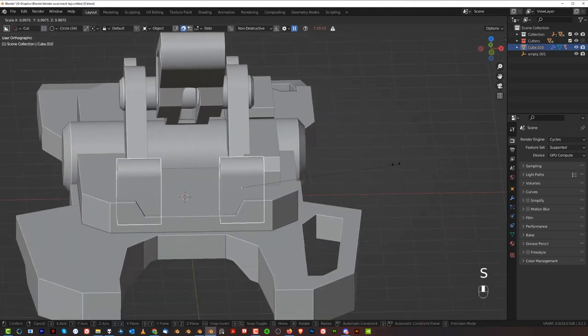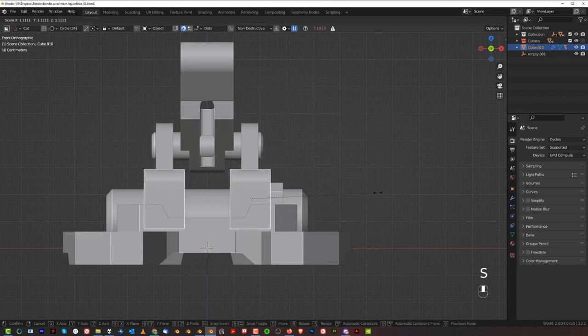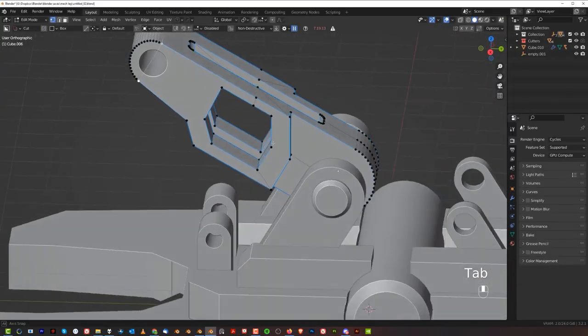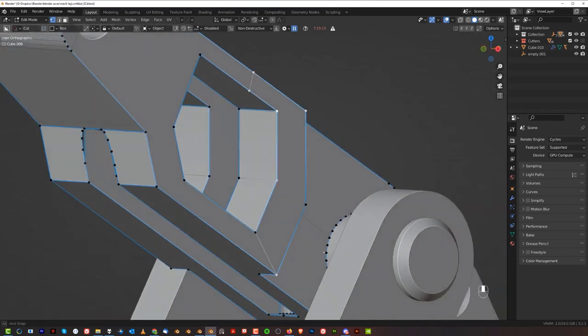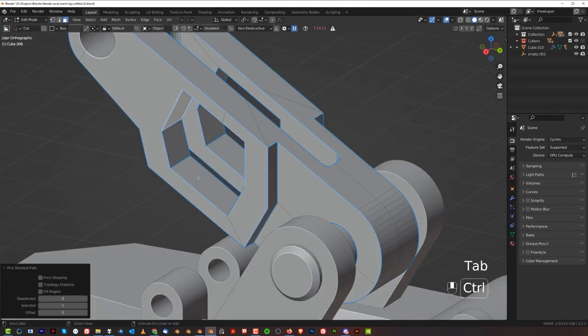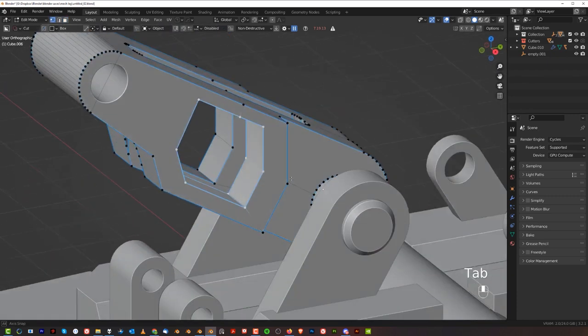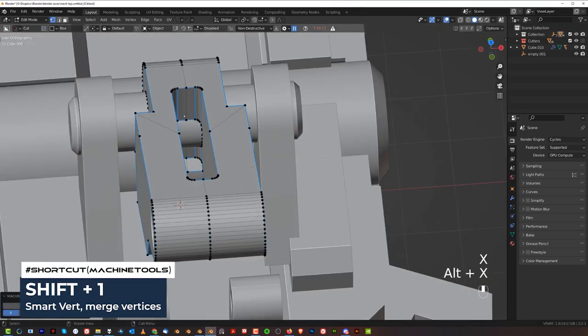These are a little bit too wide, so scale them and move them a bit closer here. In fact, I'm not sure this opening here is a good idea — we might have to close it. I'll show you how to close it very easily. Select everything, go to vert mode, Shift-1, then X and Dissolve Vertices. Alt-X and you're done.